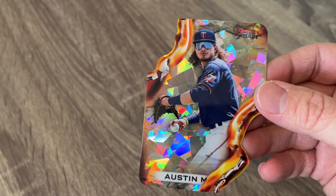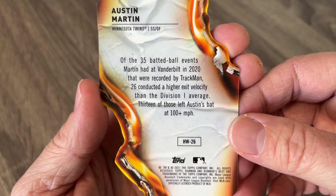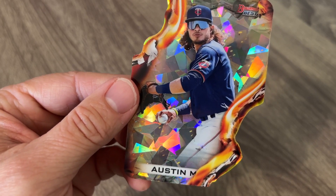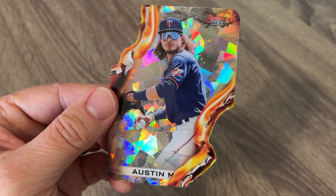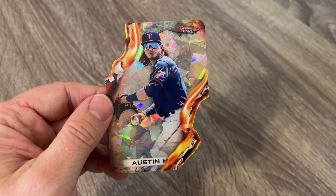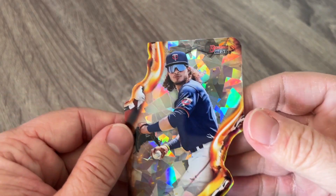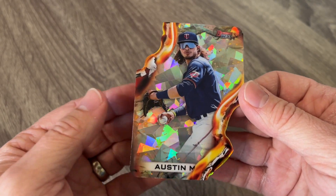I'm going to tell you right now — I believe this is a rookie. This is an Austin Martin. Obviously it looks like an Atomic. So this is an HW26 — a Heat Wave die cut Atomic. It is two per case, so we got really lucky by hitting that. That's a really cool looking card. These Heat Waves are two per case, very awesome card.